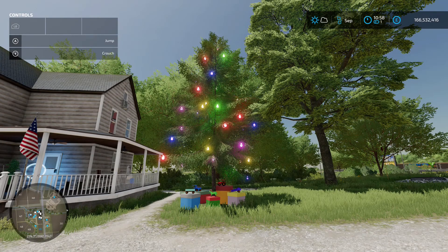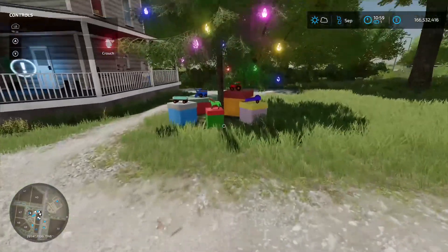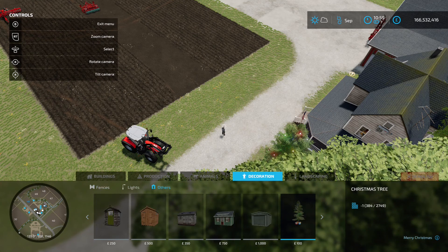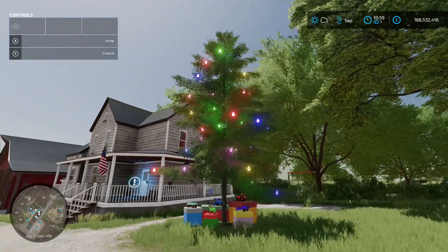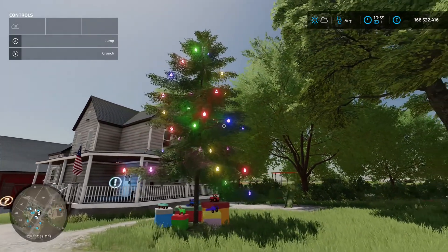Finally there's a Christmas Tree by JMZ — 2.02 megabyte download. It's a placeable decoration with presents underneath, found in the construction menu under decorations and then others. Costs just 100 to buy. With Christmas only a couple of days away, this one could be for you.